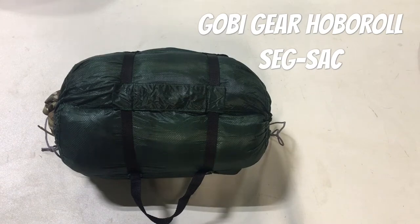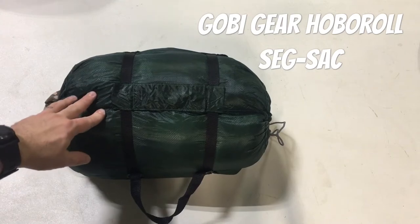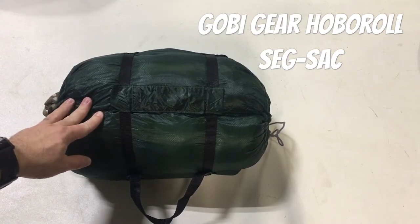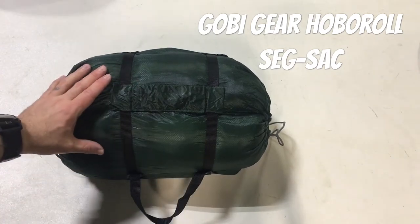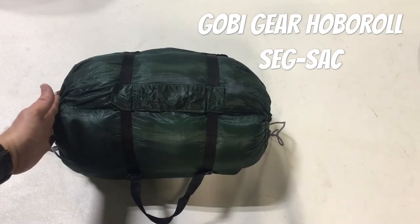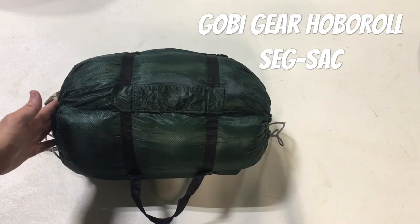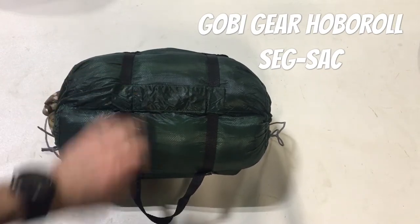So if this interests you, when you go to the site you're going to want to look for the 'Seg Sack' - the original is the closest thing they have to it. When I got this, they only offered one size; now they offer a 15-liter, 20-liter, and 30-liter, but I don't know what this best compares to because I haven't been able to find this model on their site anymore.